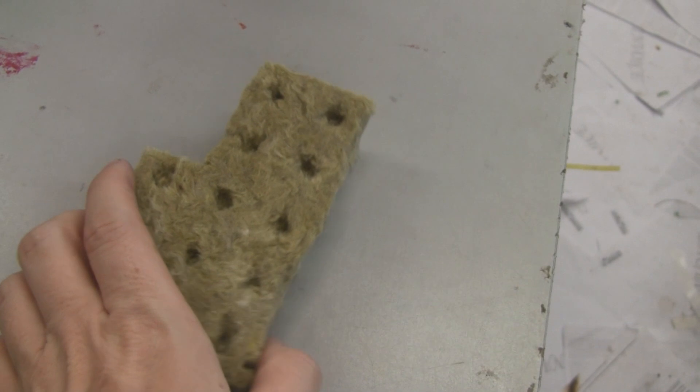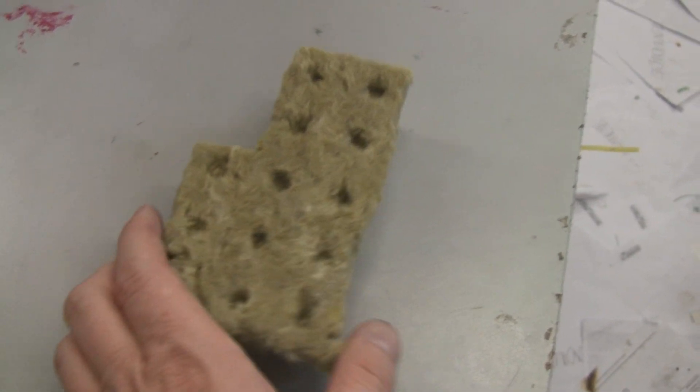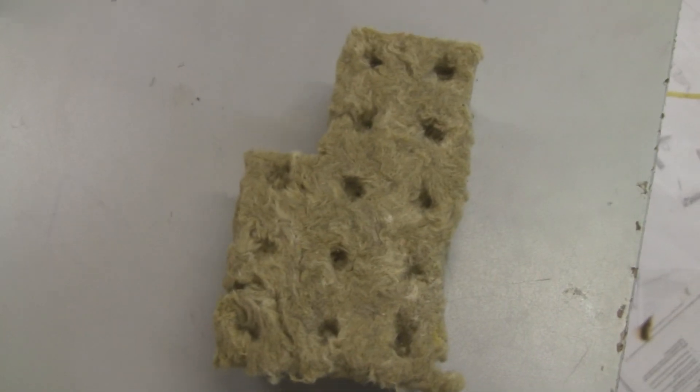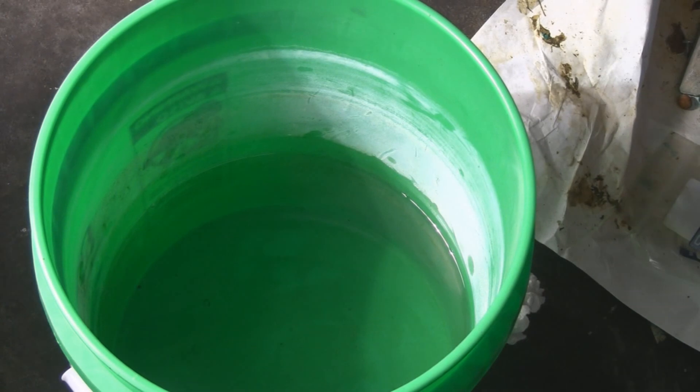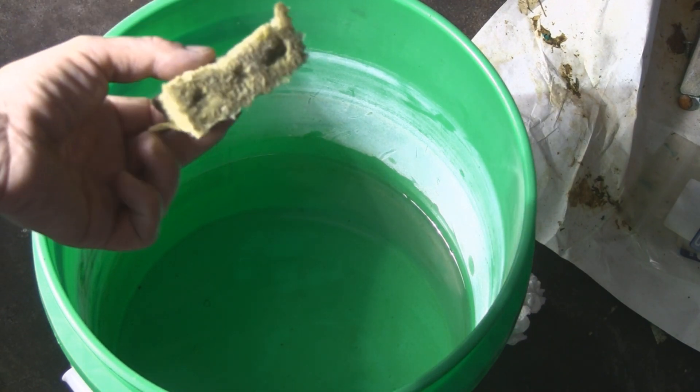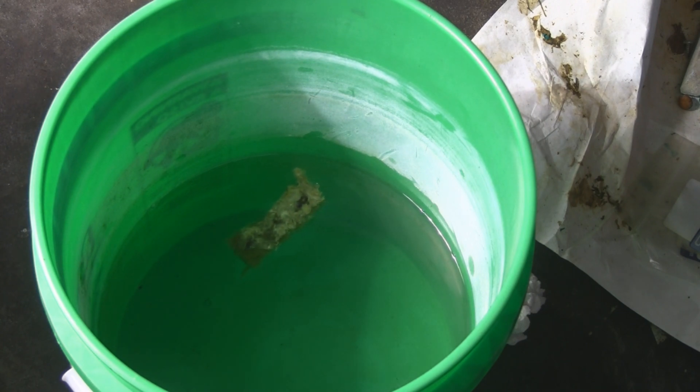Here are my cuttings in a cup of water. What you'll need are some rock wool cubes — these are 1.5 inch. I bought a sheet of 100 of these a couple of years ago; they go for about 14 bucks. I use these all the time and they work great. You're going to need some dechlorinated water. All I did was put some water in a five-gallon bucket, ran an air stone in it for 24 hours to bubble all the chlorine out, and soak your rock wool cubes in it for a few minutes.